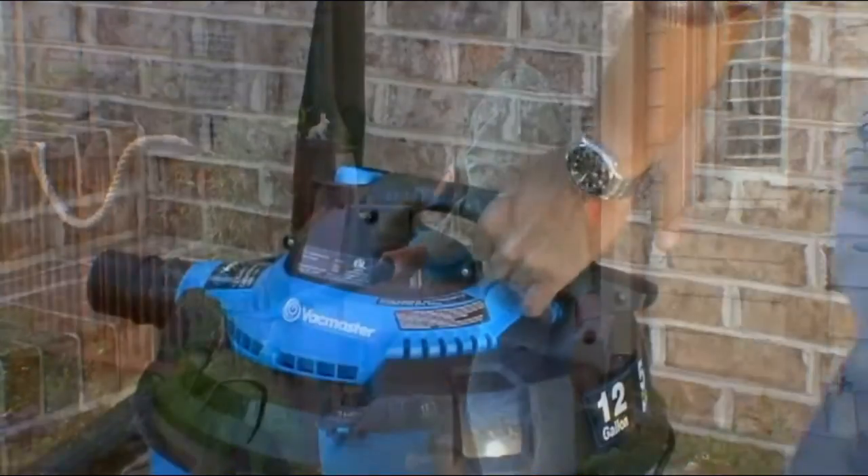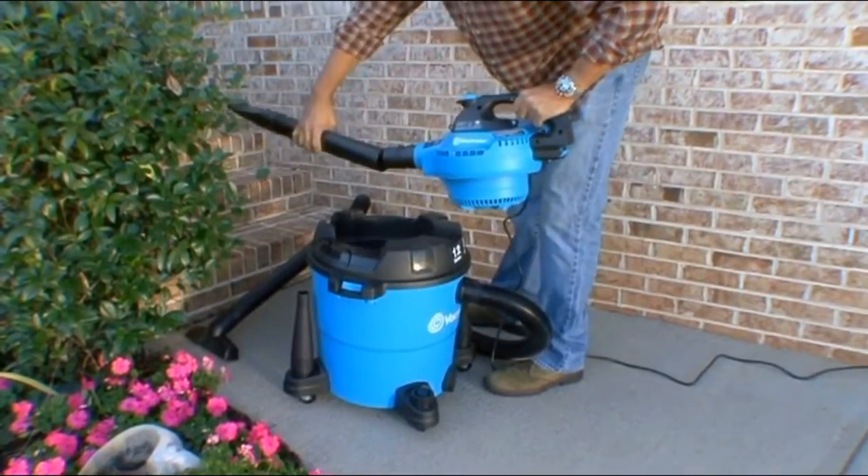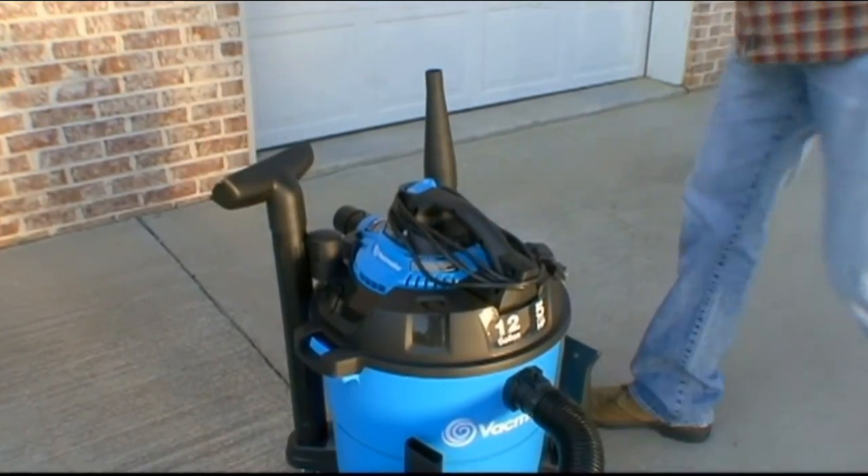What's most amazing is how quickly and easily it goes from vacuum to blower and back again. It's truly two tools in one.